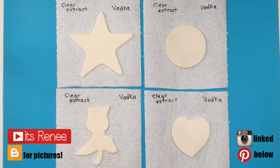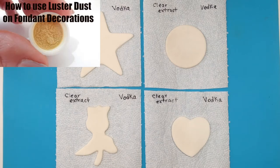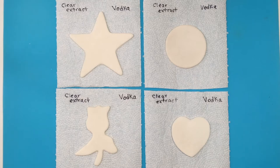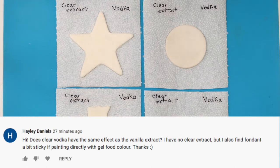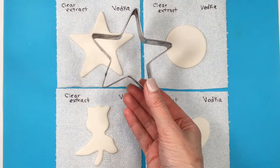Hey guys, it's Renee. For this one I wanted to share with you what works best to paint on fondant decorations: vodka or clear extract. In the past I did one of these videos testing out different liquids on fondant decorations, but I didn't have vodka at that point. Somebody left a comment asking if there was a difference, and I wanted to try this for myself because I actually don't know.